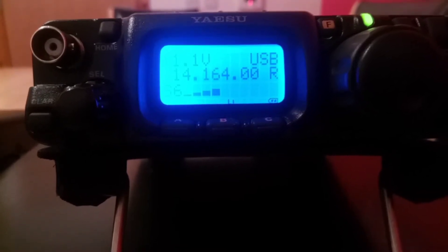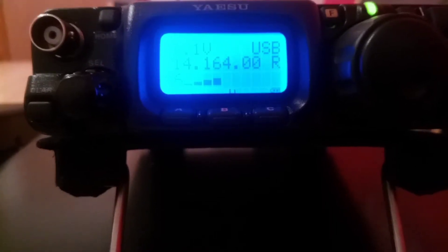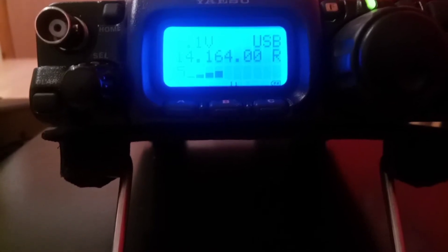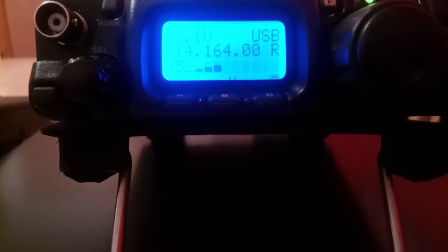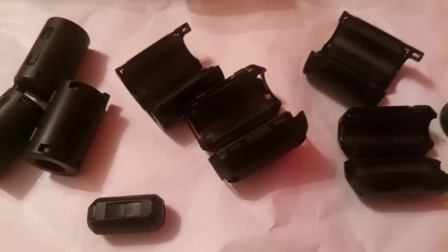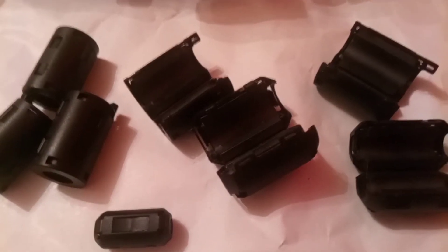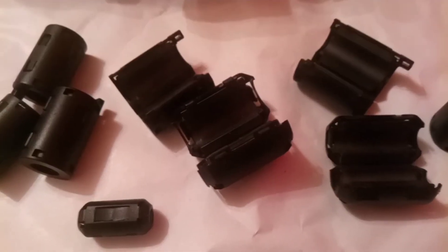Hello and welcome to my channel, this is Aidan EI8HGB with another QRM elimination video. This time I want to take a look at ferrites. I've been having a lot of noise from different adapters in the house, so I decided to give these ferrites a try — I got them on eBay. I don't know the type, whether they're type 31, 43, or whatever, but I decided to try them on these adapters and see what difference they'd make.